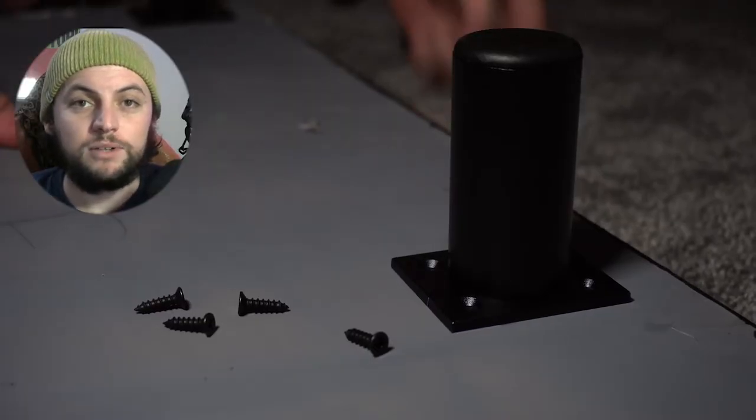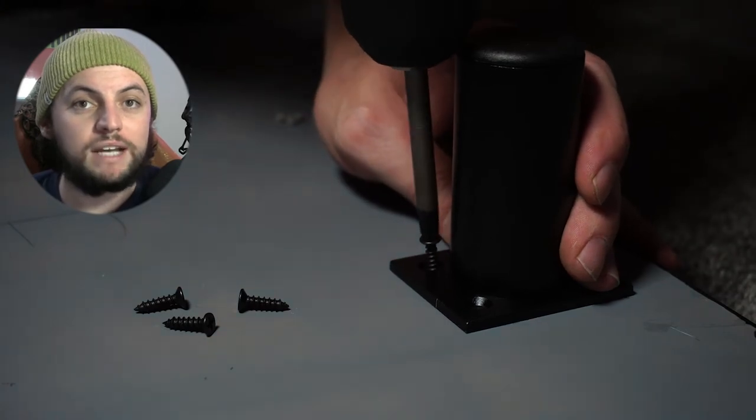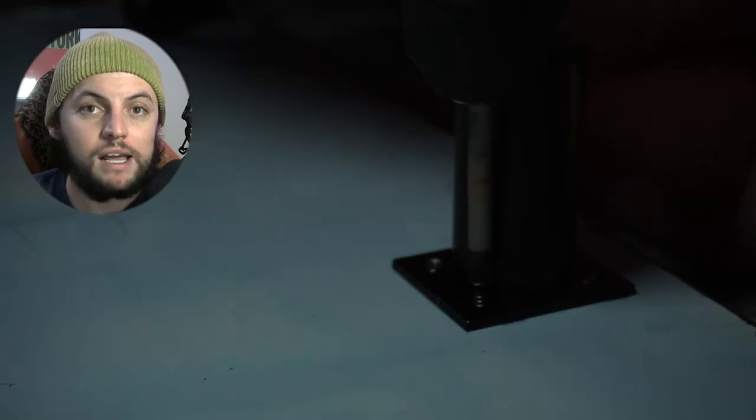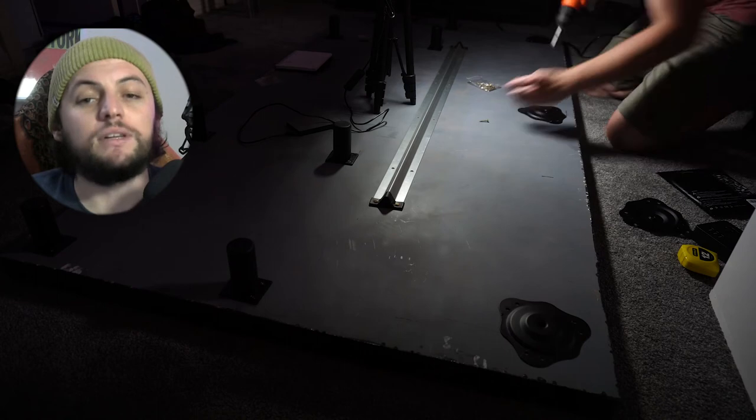And that winds down the desk build for me, guys. Enjoy the rest of me putting it together — you're going to see some shots of the desk finally finished with some nice color behind it. If you guys have any questions on any of the process at all, feel free to let me know in the comments below.